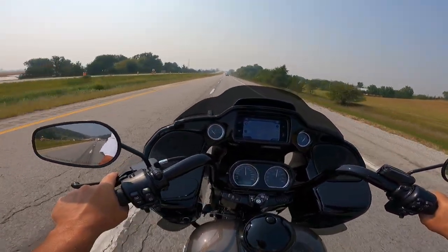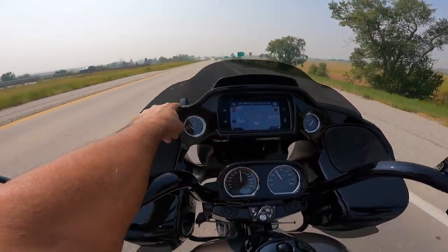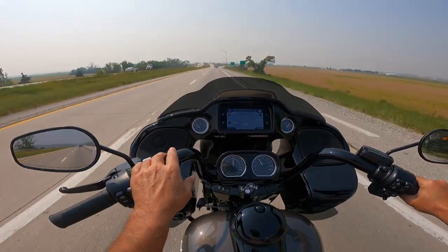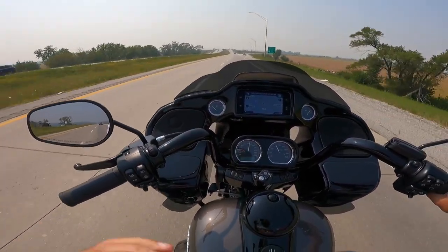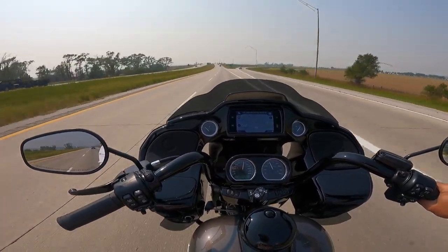Wahoo! There's an air vent right here that you can open and close with this button. I can feel a little bit of buffeting in my helmet. When I push that open, it actually reduces the buffeting by a substantial amount. Very good job, Harley. Excellent.